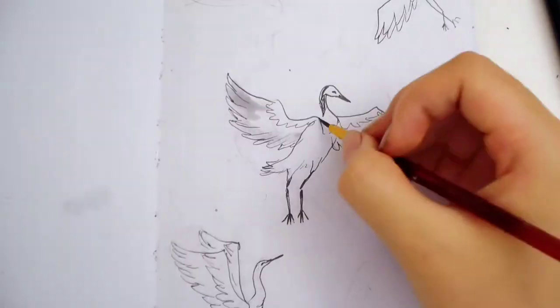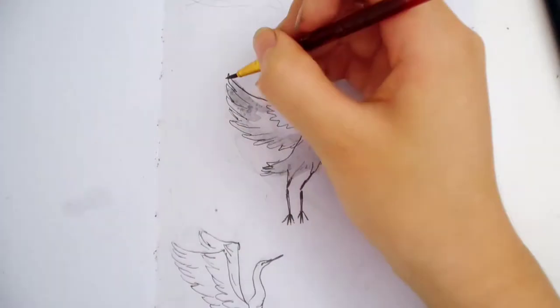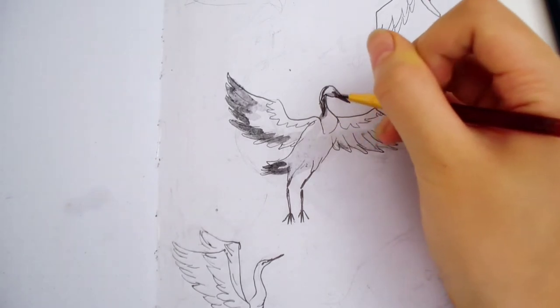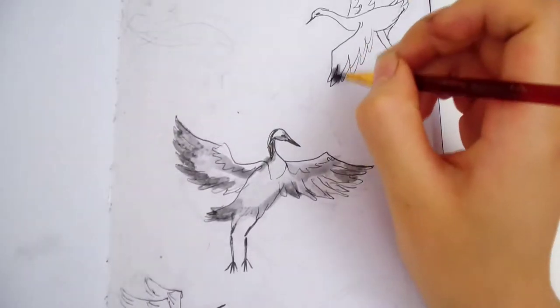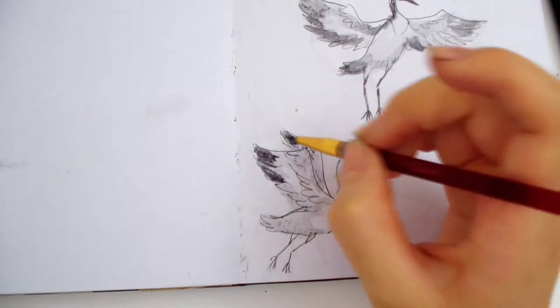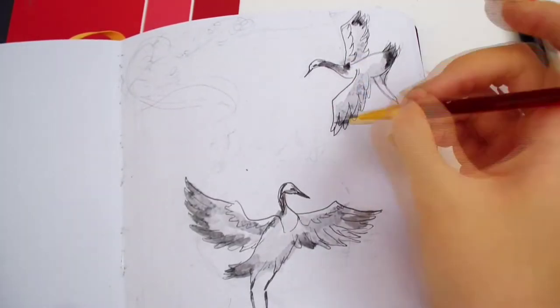Right now I'm using watercolors. I started with a light grey wash, then I'm adding a darker color on top — I'm doing three layers. Remember to start with the lighter colors first. I'm putting it on every part of the body but leaving some areas for white. This is a red crown crane, so it has darker tip wings. I'm using a darker color for the tips of the wings, the head, the neck, and the tail.